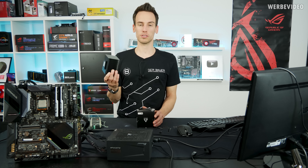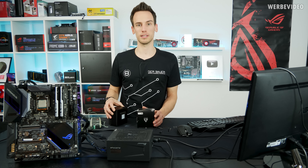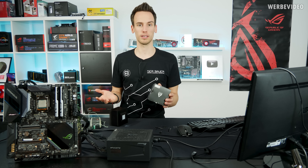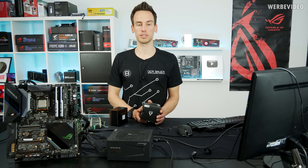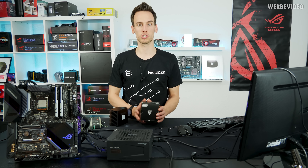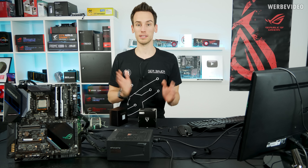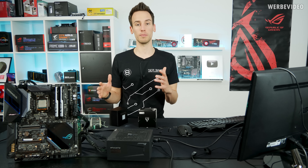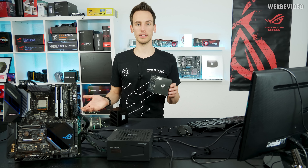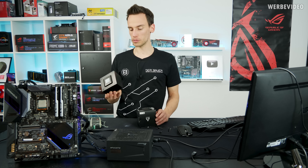About six or seven years ago it was quite common that some manufacturers were producing a lot of air cooling units and also some passive cooling units. Scythe, for example, was showing the Orochi, which was a massive air cooling unit made for passive cooling of even high-performance CPUs. Back in those days a lot of manufacturers like Thermalright were experimenting a lot, but these days I was very surprised to see a cooler like this appear in our store.